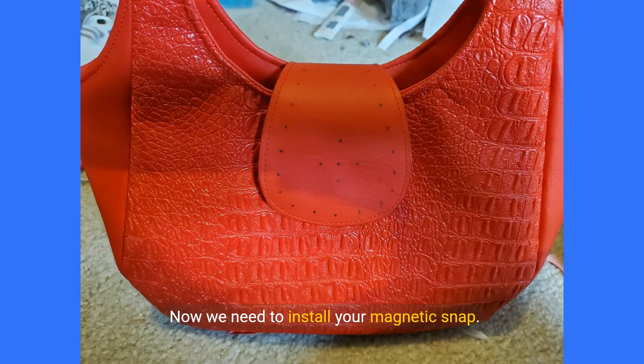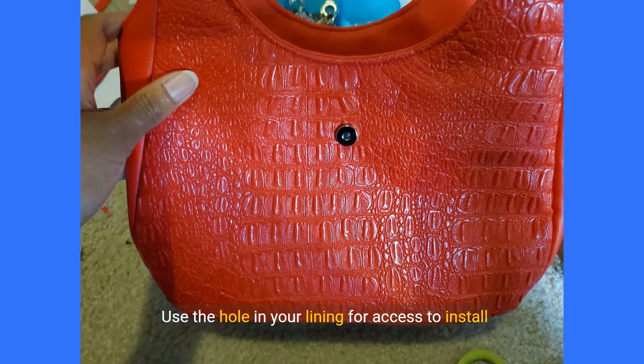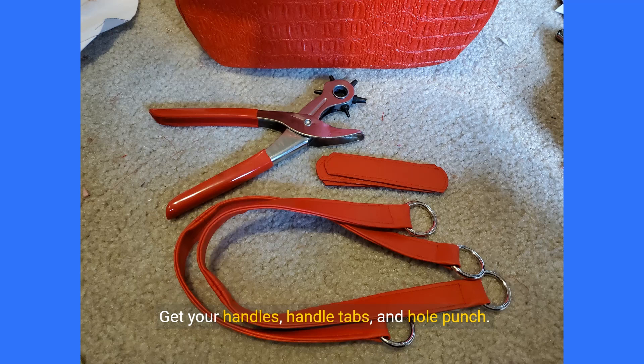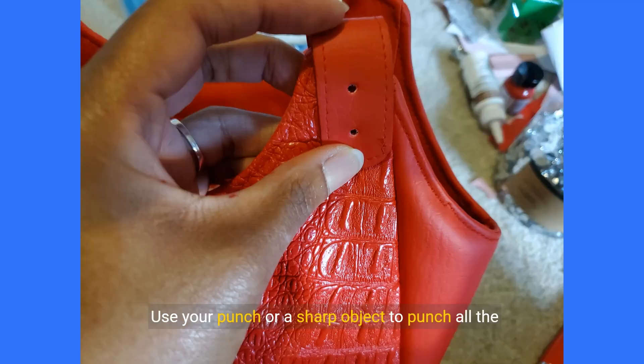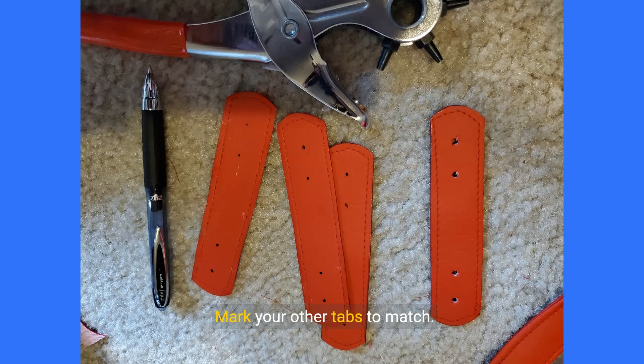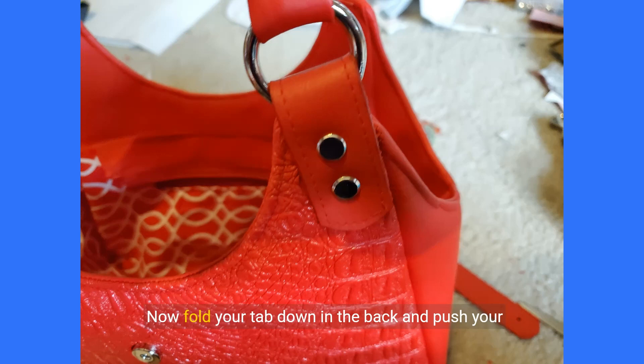Now we need to install your magnetic snap. Pull down your top tab to the front of the bag to find the right location to install and mark it. Use the hole in your lining for access to install the female side of your magnetic snap. Get your handles, handle tabs, and hole punch. Fold one handle over the top posts of the bag — the tab should be angled and aligned to the side seam of the body panel. Make sure the tab matches in length front to back and that there is enough room at the top for your o-ring, about 2.25 to 2.5 inches. Use your punch or a sharp object to punch all the way through the tabs and bag body. This tab is now your template — mark your other tabs to match. Push your rivets or Chicago screws through one half of your tab and the body of the bag. Pull the other side of the tab through the o-ring of your handle, fold your tab down in the back, and push your Chicago screws or rivets through. Install your screws or rivets per your manufacturer's instructions. Repeat to attach the handles on all four corners.